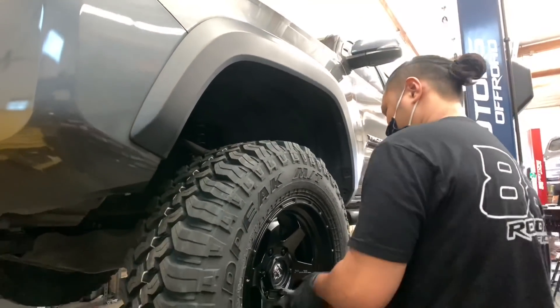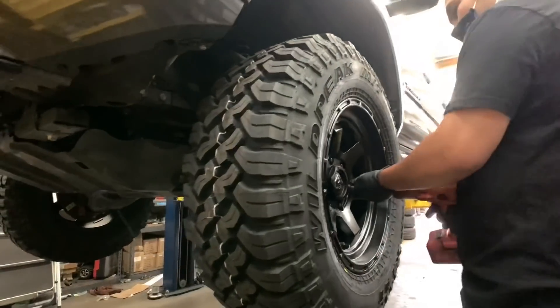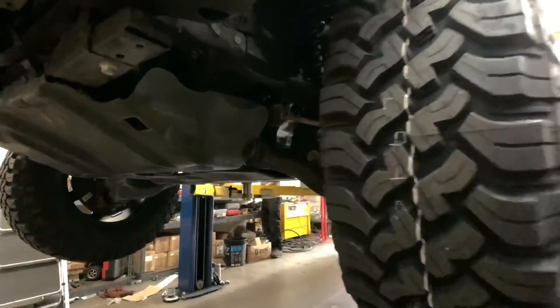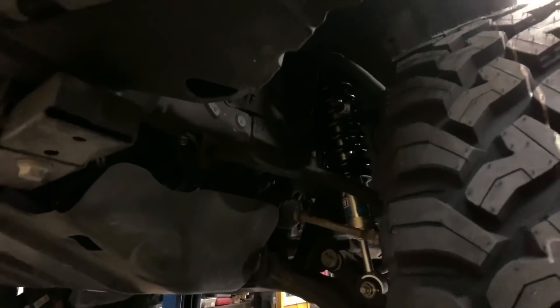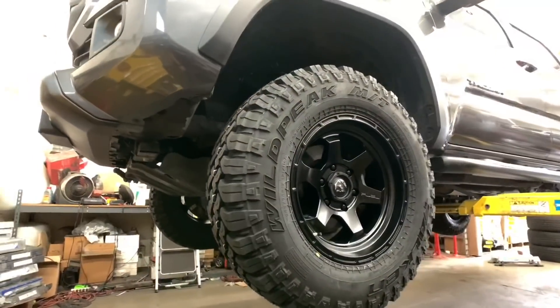Swinging back over to the other Tacoma, we have installed a set of Phil Shock wheels in a 17x9 with a positive one offset, matte black in color as you can see, with some 285/70/17 Falken Wildpeak MT-01 tires.